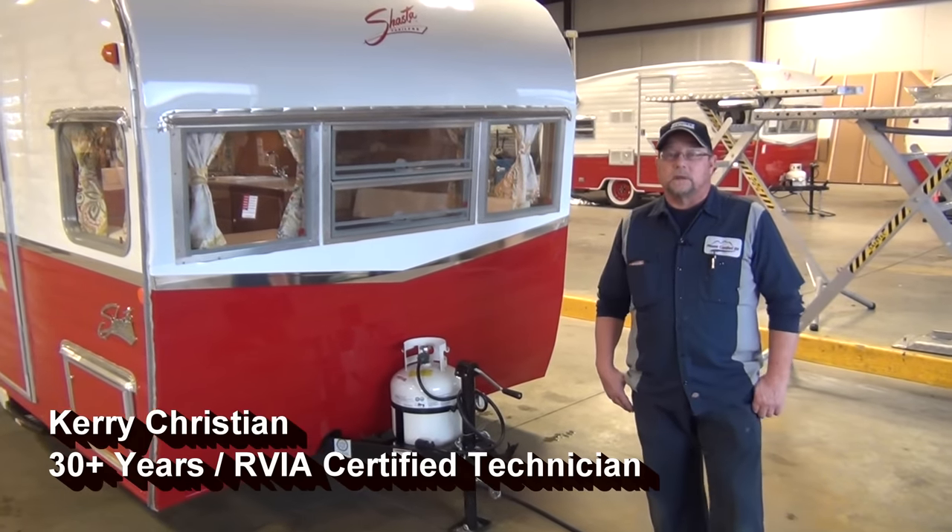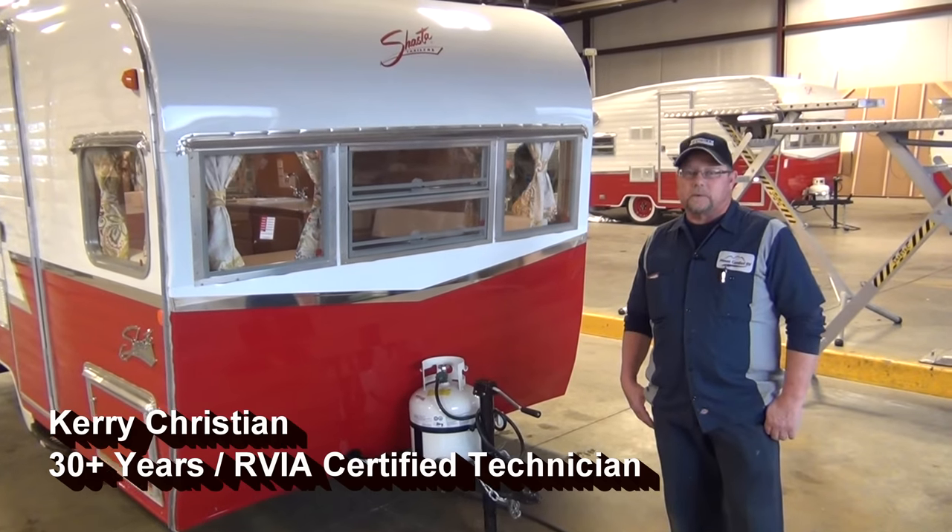Hello, my name is Kerry with Mount Comfort RV Sales. We're going to go through how to set up the Shasta travel trailer.